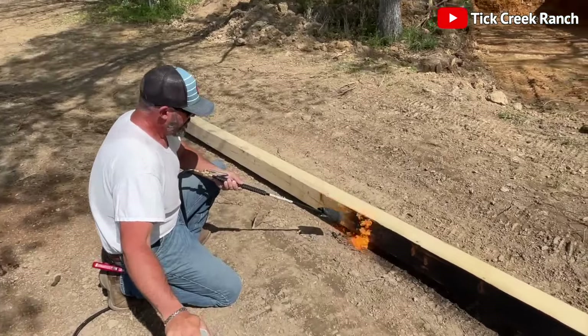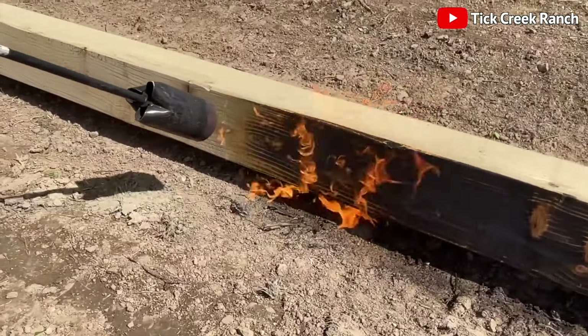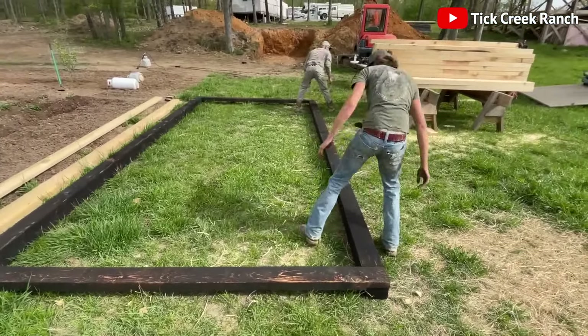Out comes the propane weed burner, and they roast those timbers like marshmallows over a campfire. This old-school method preserves the wood and adds a rustic, we-mean-business look to our storm shelter.